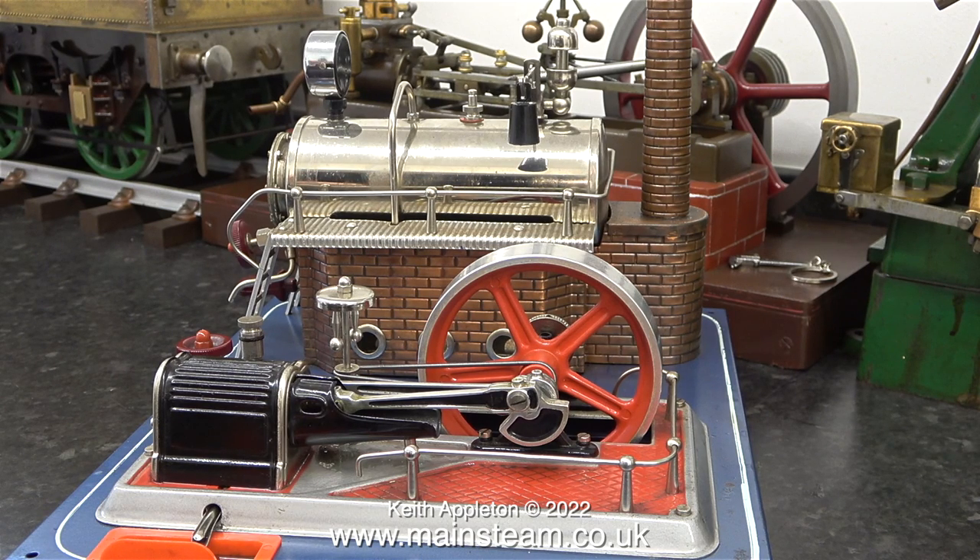If you're thinking of getting into model steam, I think the Willesco D20 is a good way to start because it's a simple machine. It's a good physical size, not too small, and it runs at a very low pressure so it's relatively safe. It's a million miles away from a coal-fired steam plant, but a beginner should start with something other than coal. Solid fuel tablets in a tray can be removed and a gas burner can be turned off, but coal once it's burning in a firebox is an entirely different matter.